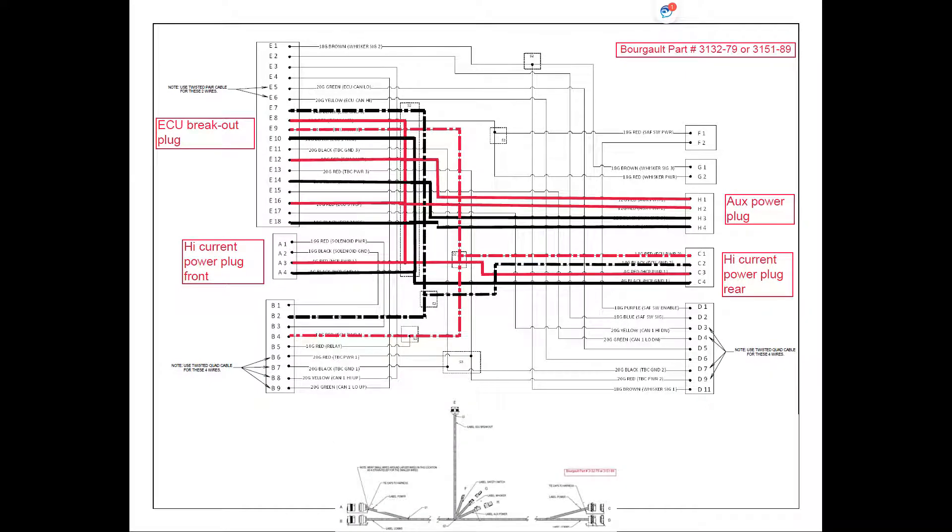Back on our front implement harness, you'll notice two different types of lines to make identification easier in this drawing. The dashed lines are the ones coming from the ECU power relay on our tractor harness on pins B2 and B4. They splice off and go back to the high current power plug at the rear of the tractor on C1. The ground from B2 follows back, splices off, and goes to pin C2 on our high current plug. The other part of the splice goes up — the ground goes to E7 at our ECU breakout plug and the power splice goes to pin E9 at our ECU breakout plug.